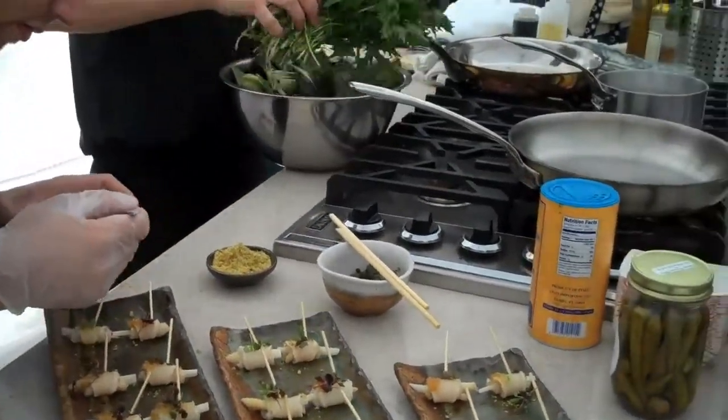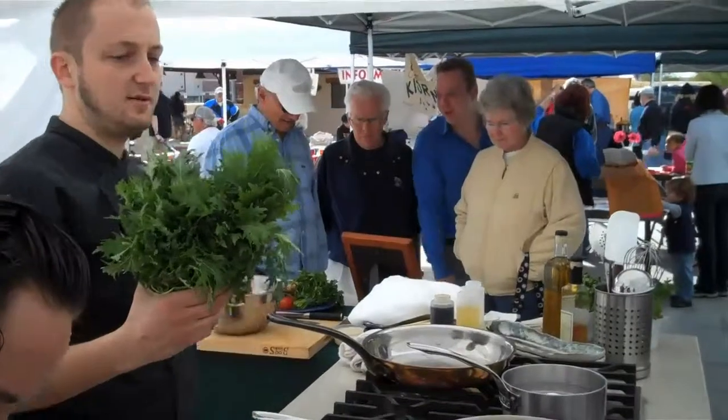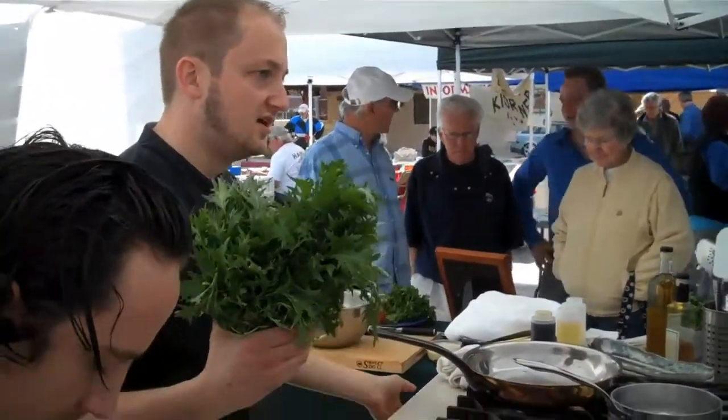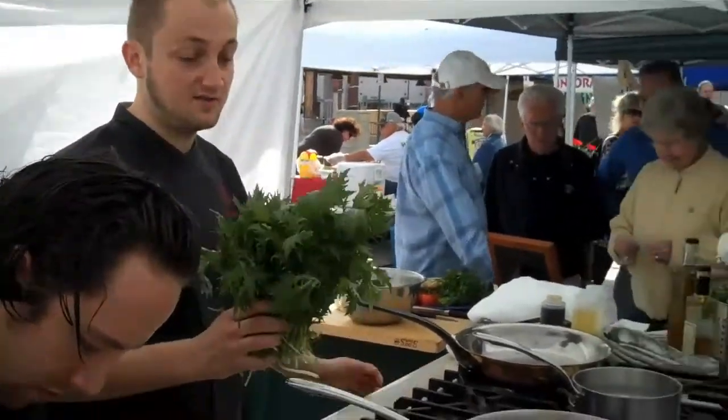I've got some beautiful mizuna. Mizuna is a massively great green — it's got a level of spice, a very nice crunch, and it's really, really good for you. It's got a lot of iron. It's beautiful.